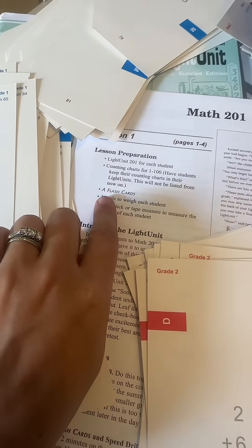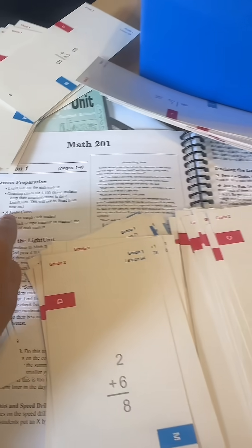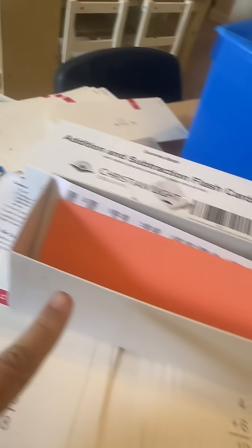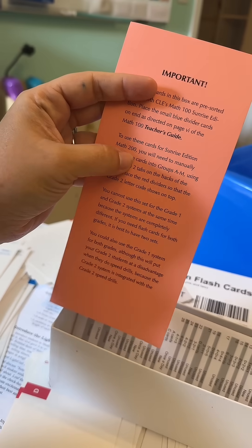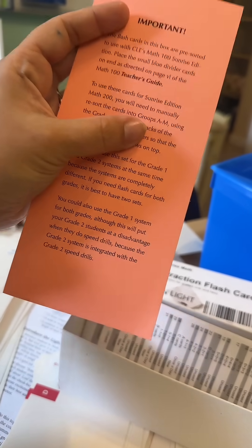Right here in lesson preparation it says: pull out your A flashcards. And I was like, oh, I don't have A flashcards — then it dawned on me that I have to put them all in a different order for second grade. When I opened up my addition and subtraction flashcard box, it literally says right here at the bottom paragraph: to use these cards for 200 — which is second grade math — you have to manually resort the cards into groups A through N.